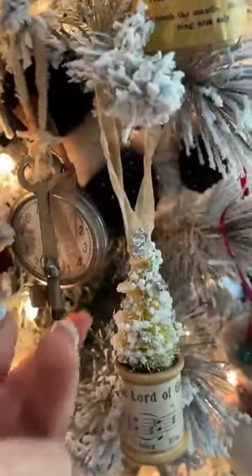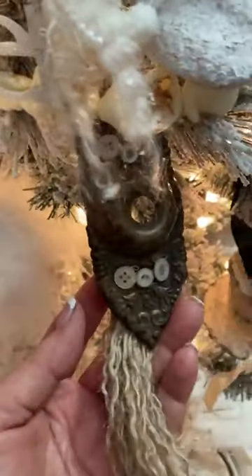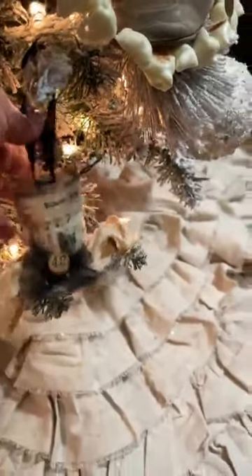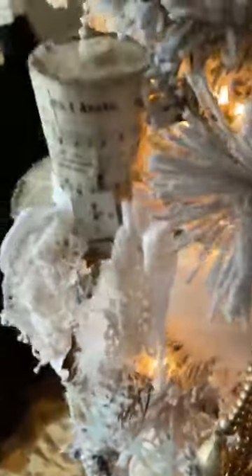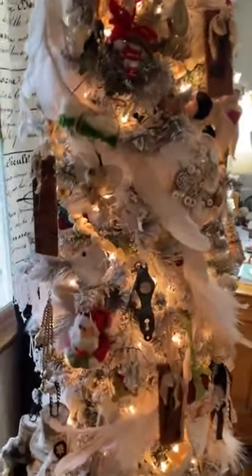Here's another little door where the doorknob would go — it was just so pretty, so I added a little tassel at the bottom. Lots and lots of little hats — tons of them on this tree. There's another little paper mache ornament, and I think I have more of those to make. Lots of things to make and do.